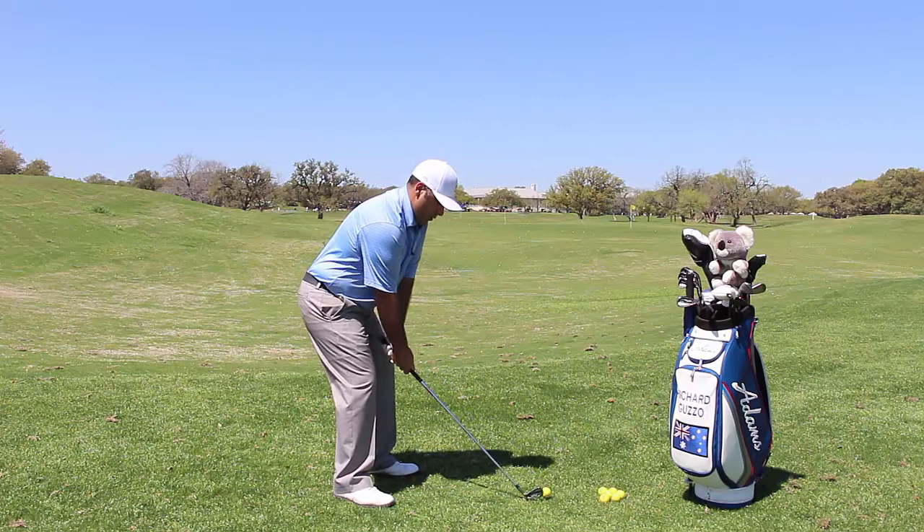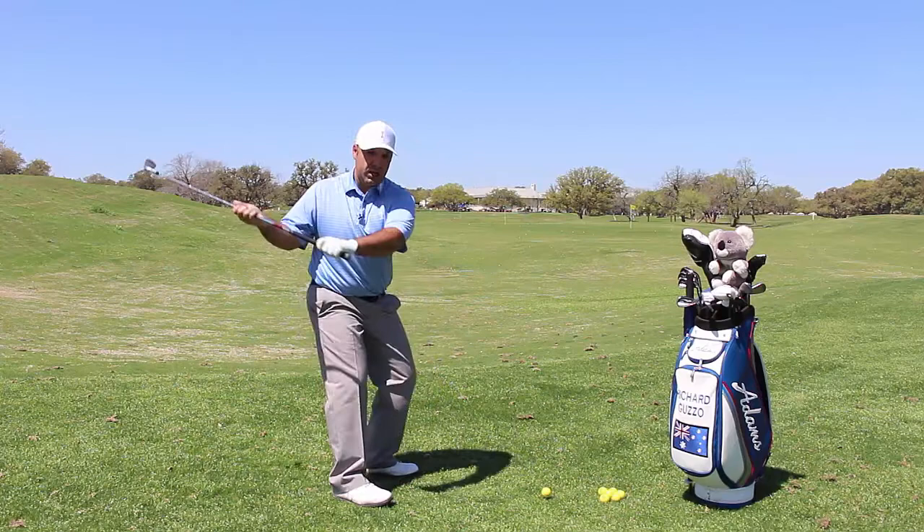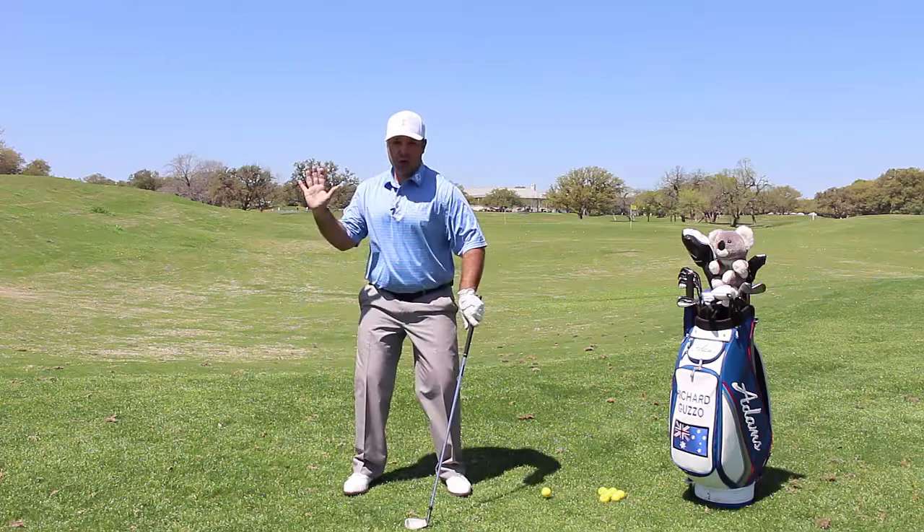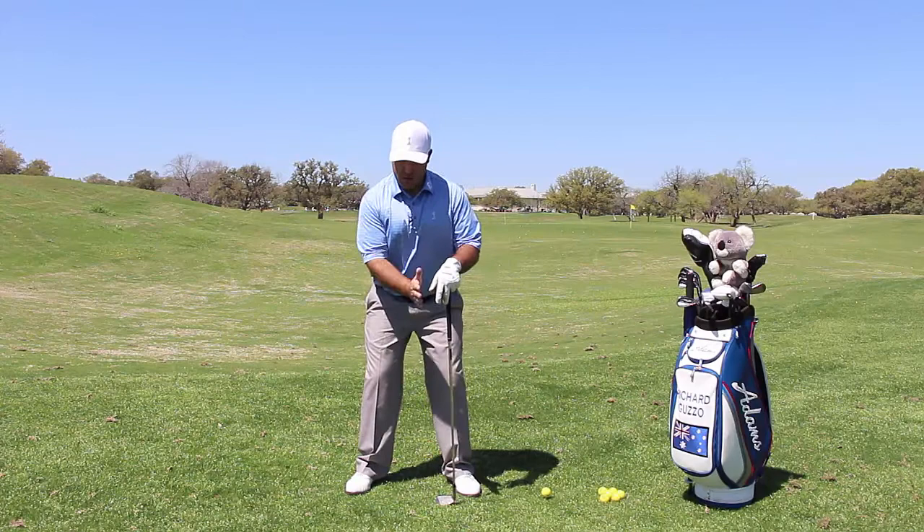From this position, I've set up perfectly with my posture. I'm not too far back on my heels — which creates that drag from the inside — and I'm not too far over on my toes. From here you can take a nice balanced swing, rotating along your spine. That's the goal: if you're leaning back it's hard to rotate on that spine, so a good posture setup with that spine angle straight through allows you to rotate.